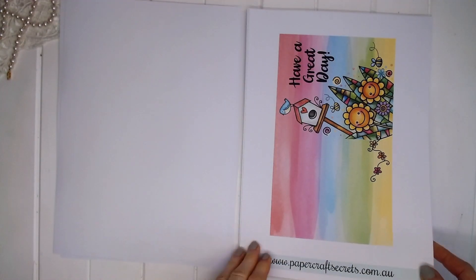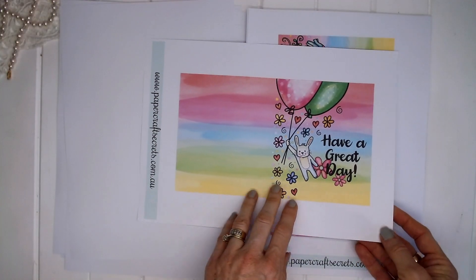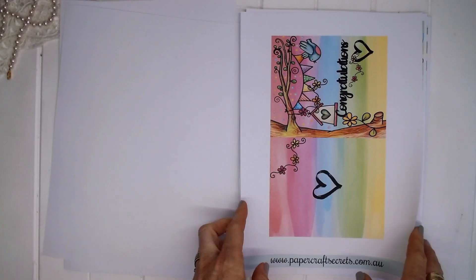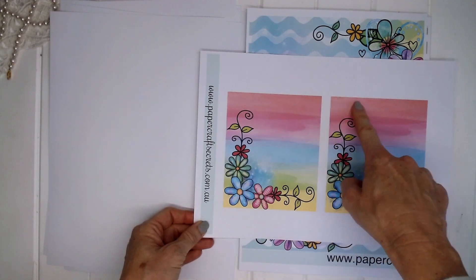These cards are perfect and I'm going to show you how to make these today. These are the quickest cards you'll ever make — they only take a few minutes and there's a few different varieties. And that's the inside that goes on those cards.